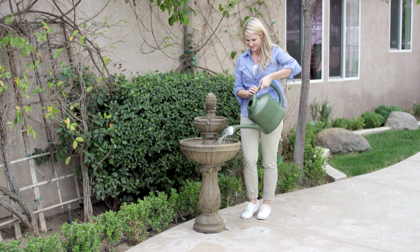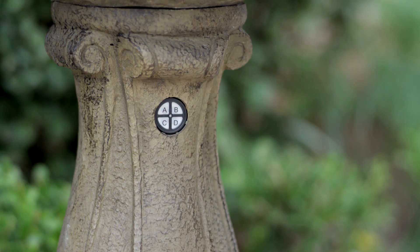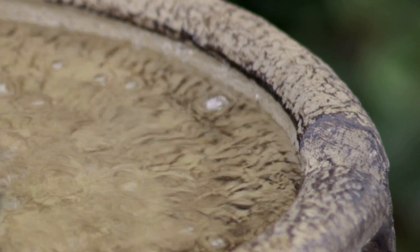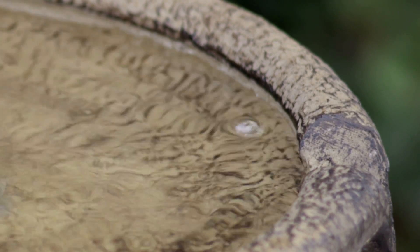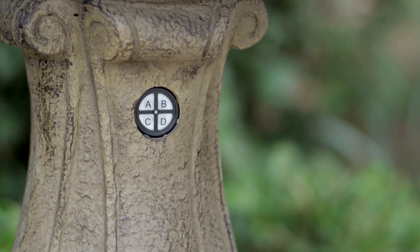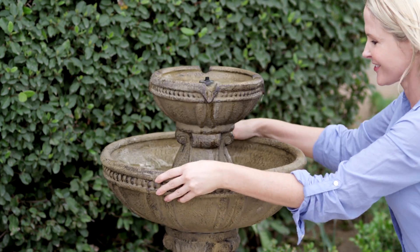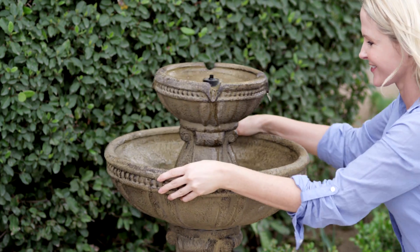After you have filled your fountain, press the C button once to turn the fountain on. If it fails to run properly or makes a loud noise, don't worry — the problem is just air bubbles in the water pump. Press button C to turn the fountain off, then grab both sides of the fountain and shake it quickly for 10 seconds to remove any air bubbles caught in the water pump.